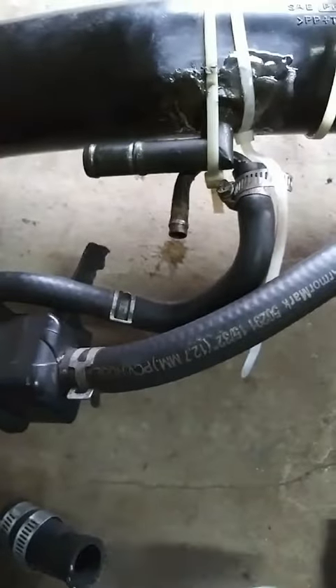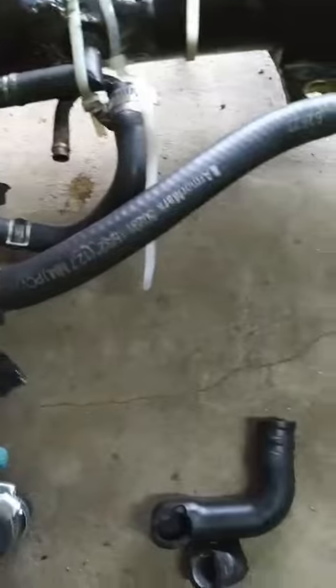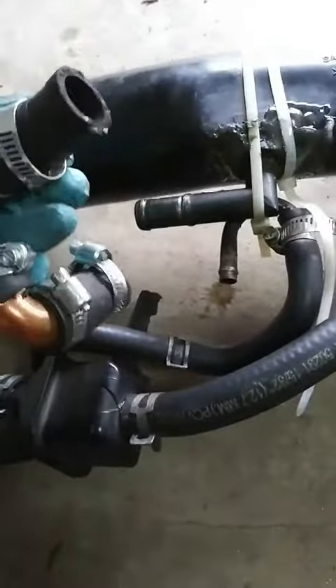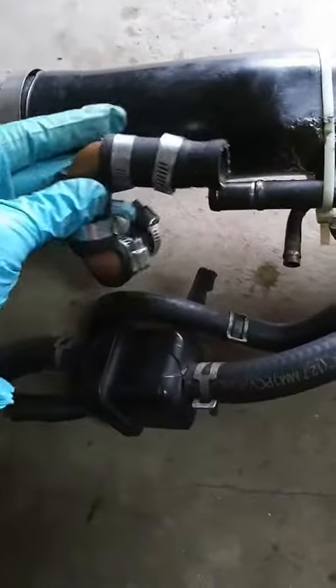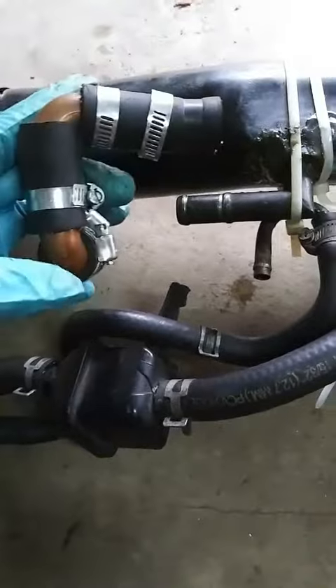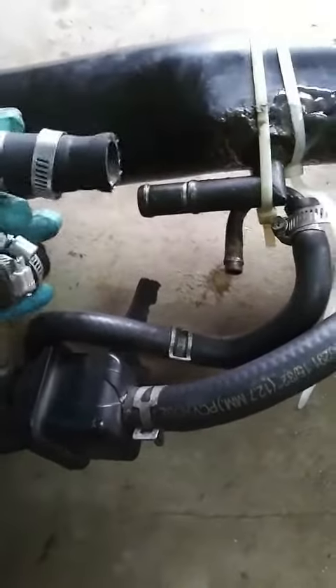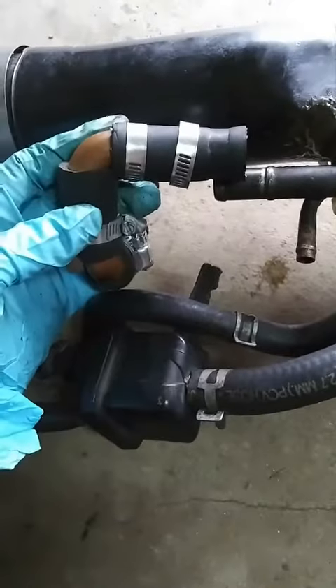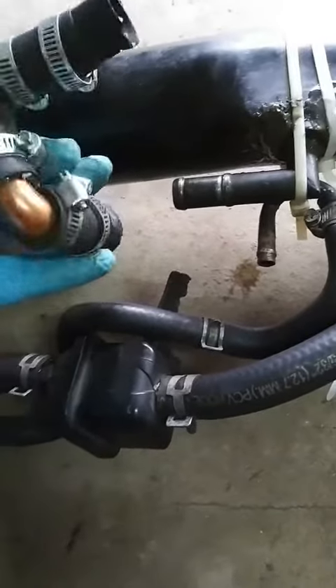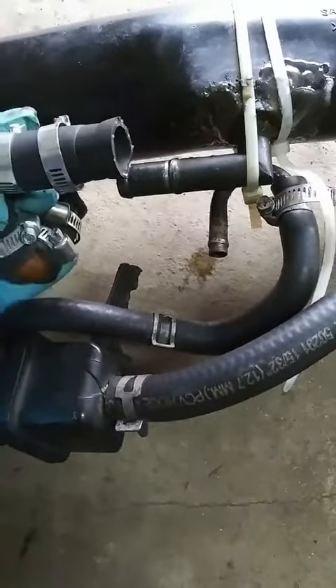Since I couldn't find a workable replacement that was the right size — because everything on a Tracker and Sidekick is so small — I call this my Frankenstein. Between hose from an auto parts store and a couple of 90-degree pipes from a hardware store, I created my Frankenstein. It's sealed, it has a lot of hose clamps on it so it better be, and it fits perfectly on there.